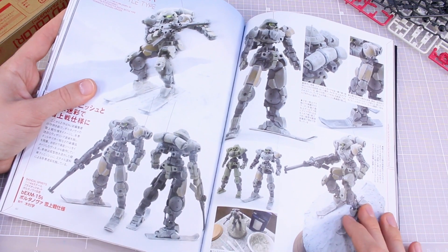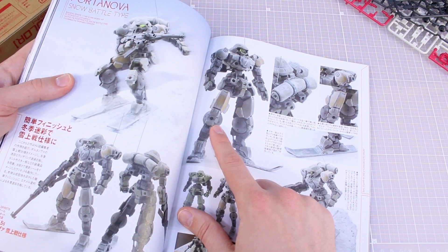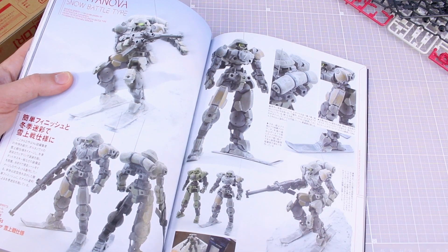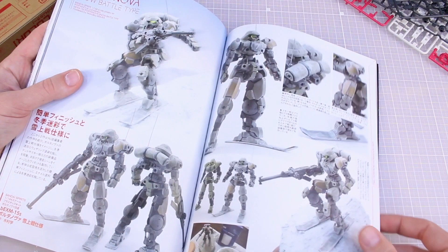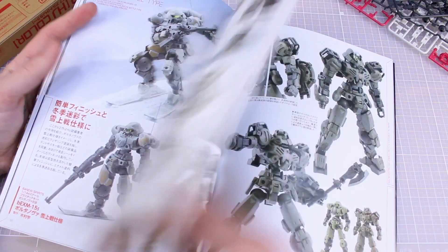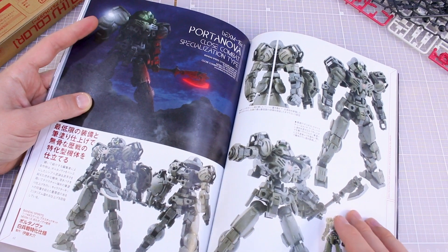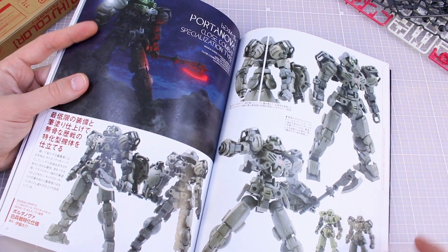Portanova Snow Battle Type with skis — very cool, with heavy snow weathering looking very frosty over the whole thing. It's got a tarp or blanket cover rolled up on the back — I wonder if that's actual cloth or putty rolled up to look like cloth. There's a work-in-progress image of the base but unfortunately no WIP of the cloth — you could probably find the builder, Manabu Kimura, on Twitter. Portanova Close Combat Specialization Type with a really cool glowing light image — glowing mask, glowing axe — close combat with that axe makes sense.